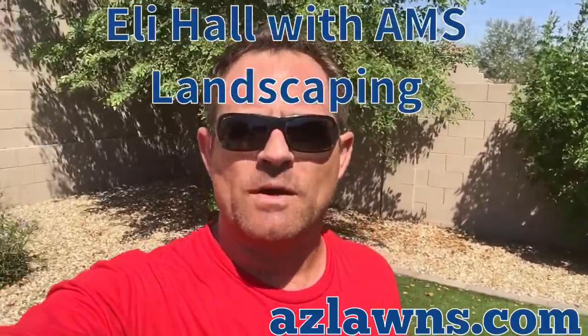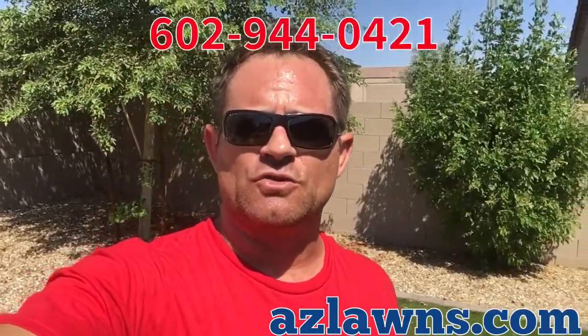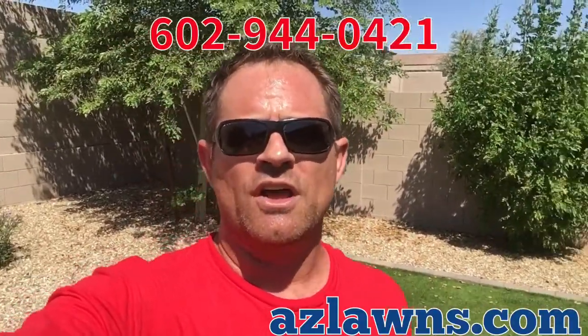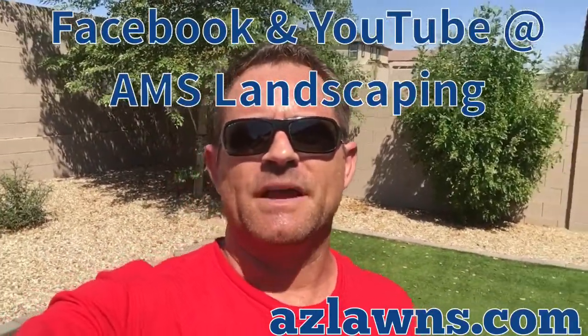Once again, this is Eli Hall with AMS Landscaping. Be sure to check out our website at azlawns.com. If you have any questions, feel free to give us a call at 602-944-0421. Also, please follow us on Facebook and subscribe to our YouTube page at AMS Landscaping. Make it a great day!